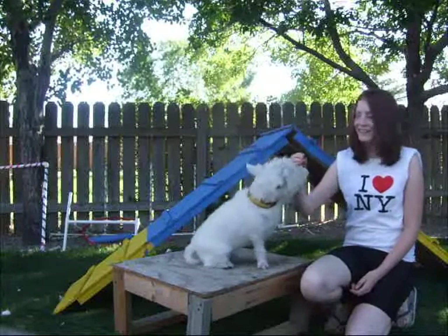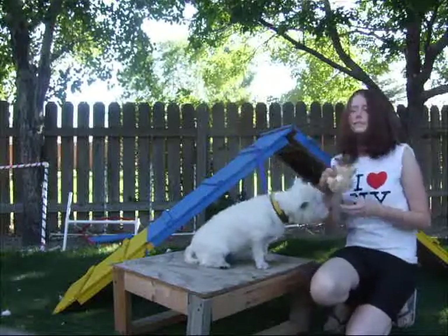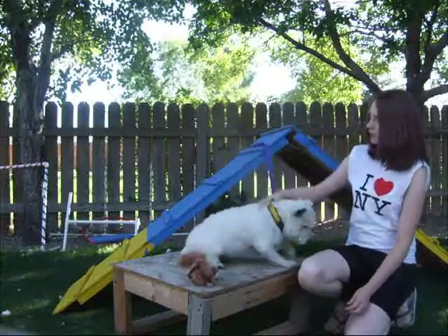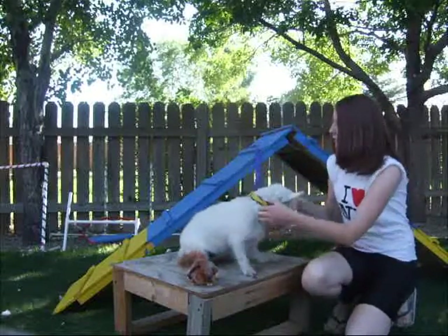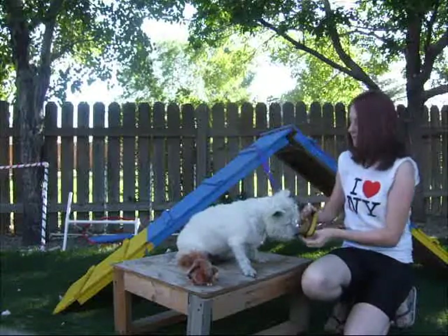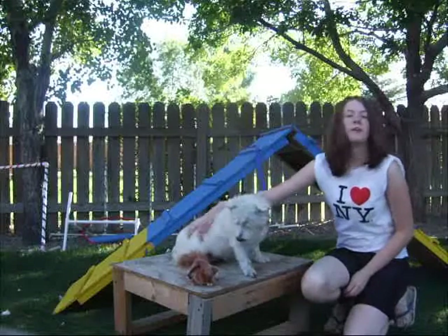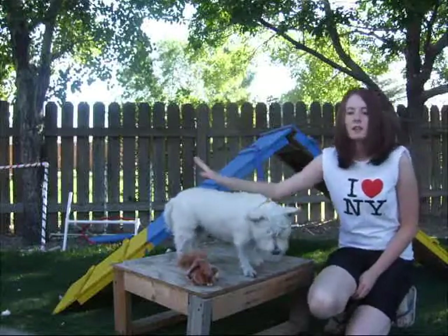To get started, you're going to need a dog, treats that they like, toys, and a leash and collar. This is a great agility collar — it's nice because it's quick release for trials and stuff. And then a nice long leash for going over jumps. So let's get started by teaching your dogs jumps and tunnels today.